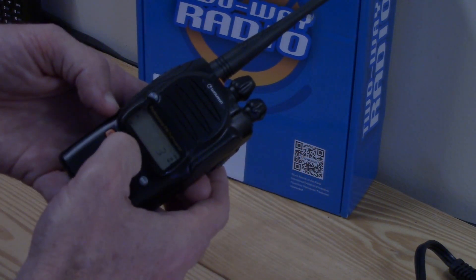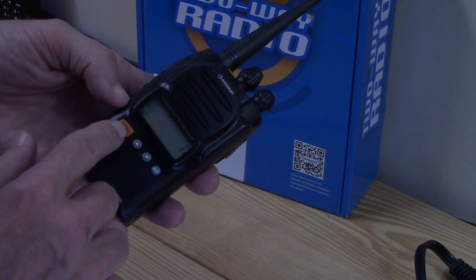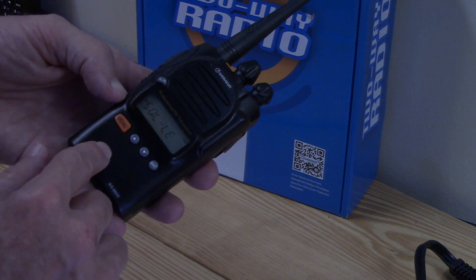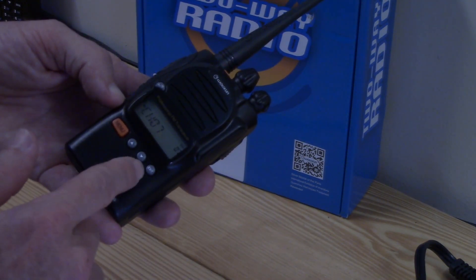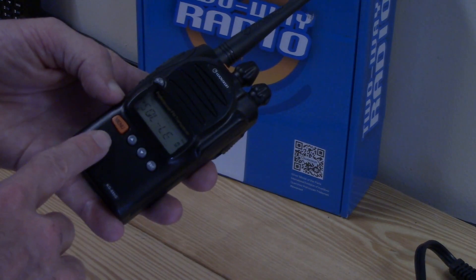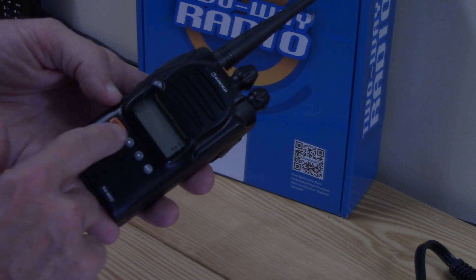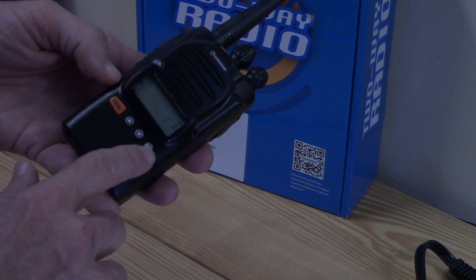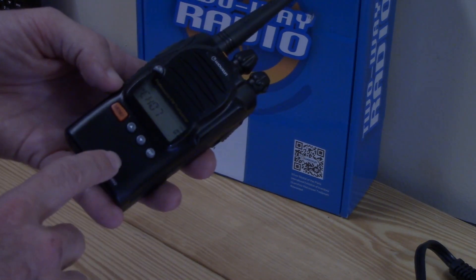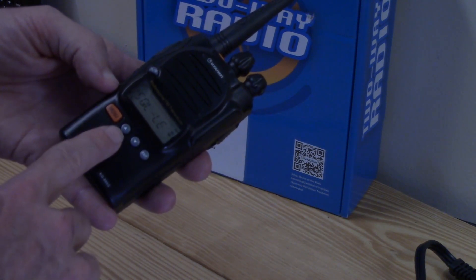To change squelch, hit menu again, set the value you want, then hit enter and it's set. You can exit to get back out. I changed it from two to one and it saved the setting. Hit exit to back out completely.